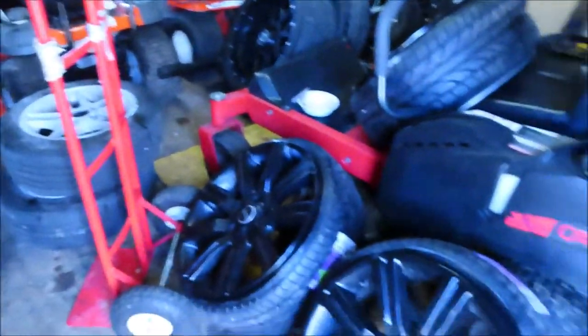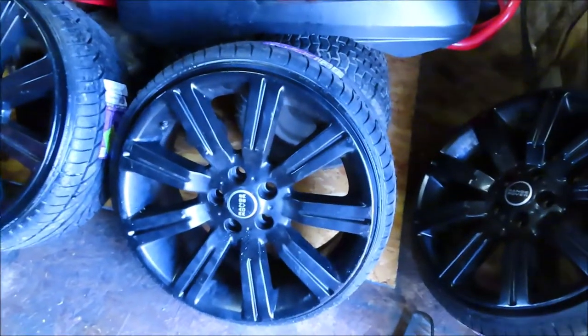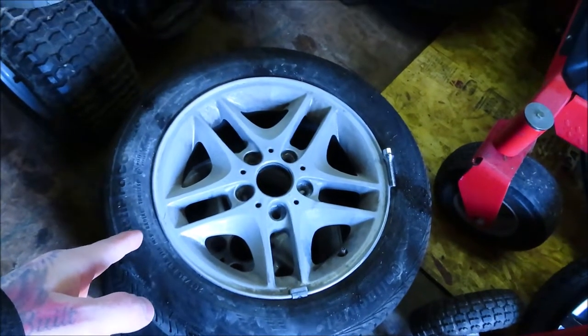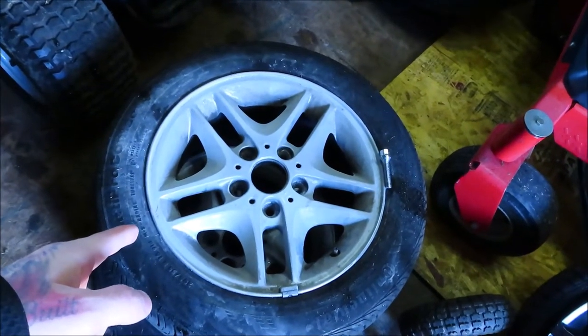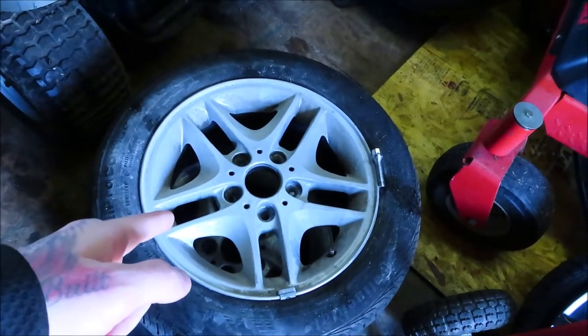Please excuse the mess. As you can tell, I have a ton of wheels in here and a ton of junk — this is not my building. But these are some 20-inch Range Rover wheels going on a 3 Series BMW. These are the wheels I need to paint — these are stock OEM, I believe 16-inch BMW wheels. Those are going gloss black today, hopefully.